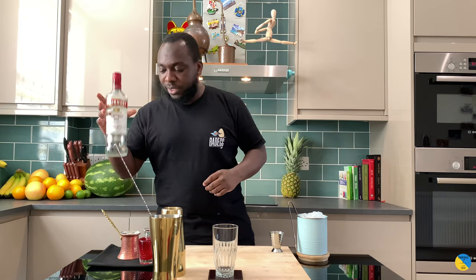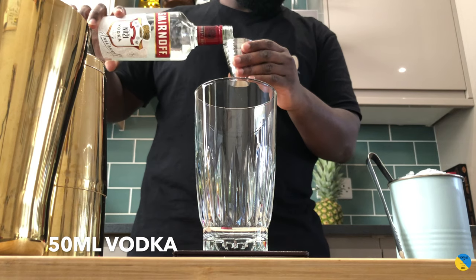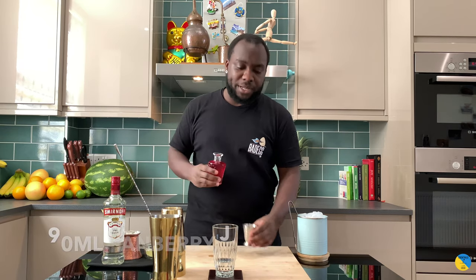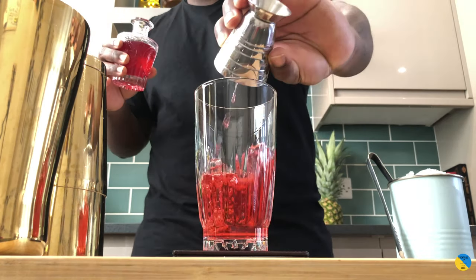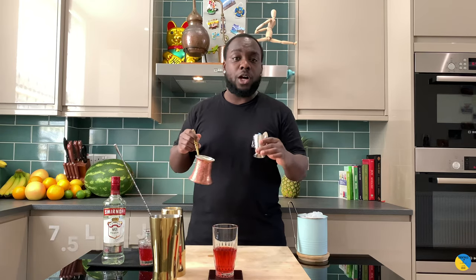Hello guys, welcome to my home bar. My name is Lenny and today I'm gonna make a Cape Codder, a very easy drink to make. Let's make one together. You're gonna need vodka, cranberry juice 90ml, and 7.5ml of lime juice.